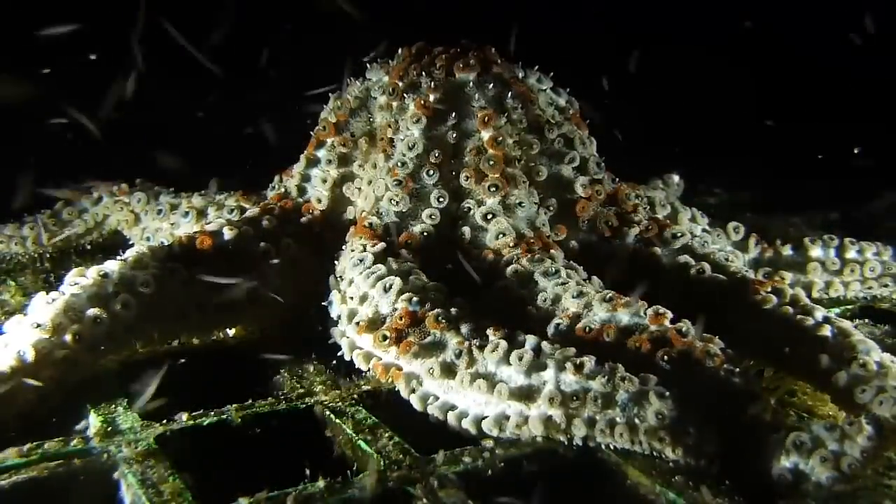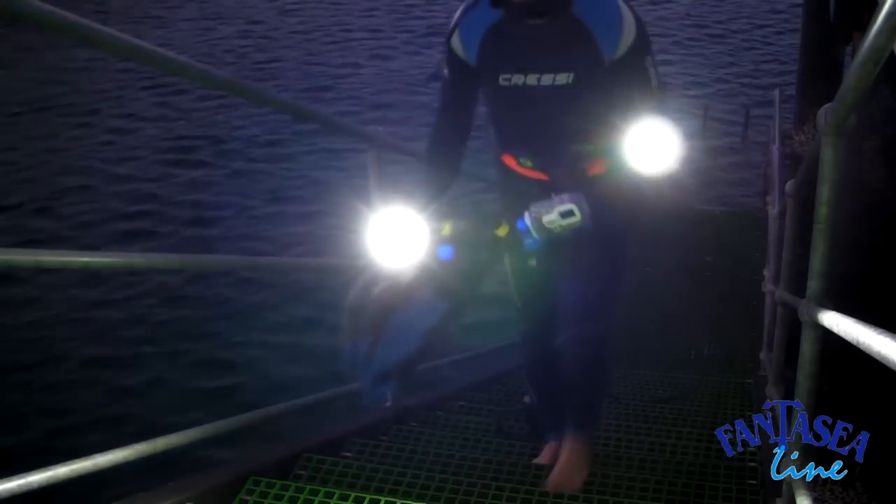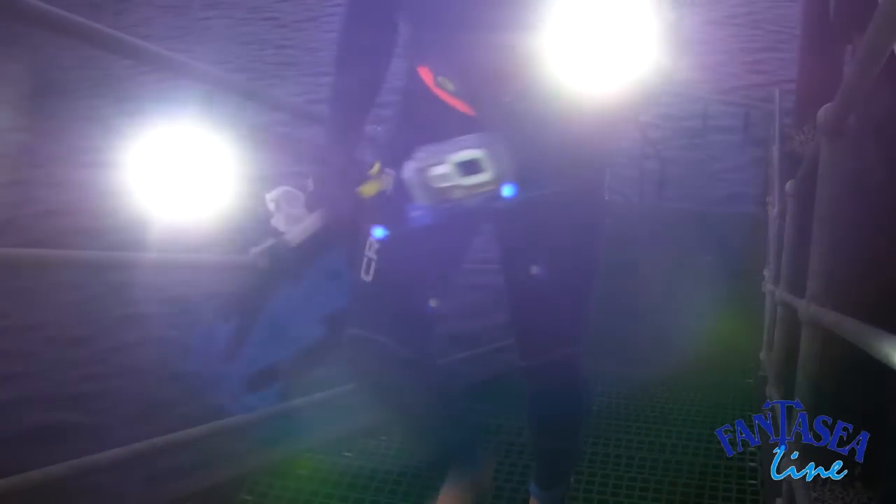I'm proud to say that Fantasy Line's twin Blu-ray Radiant kit has allowed my team to record South Australia's deeper water and nocturnal marine life at its best.